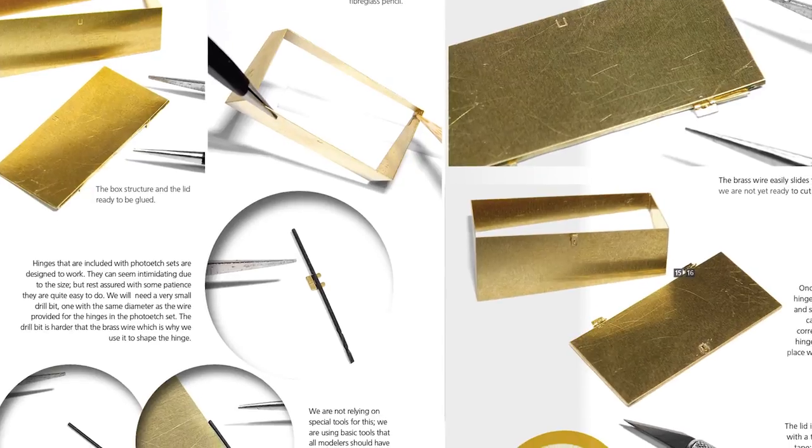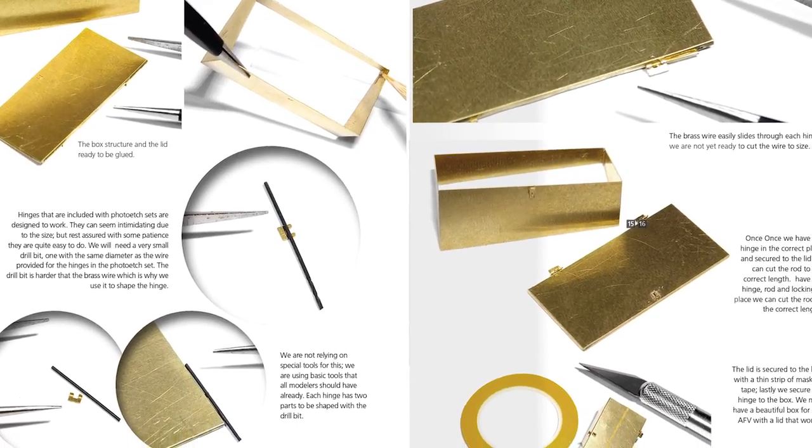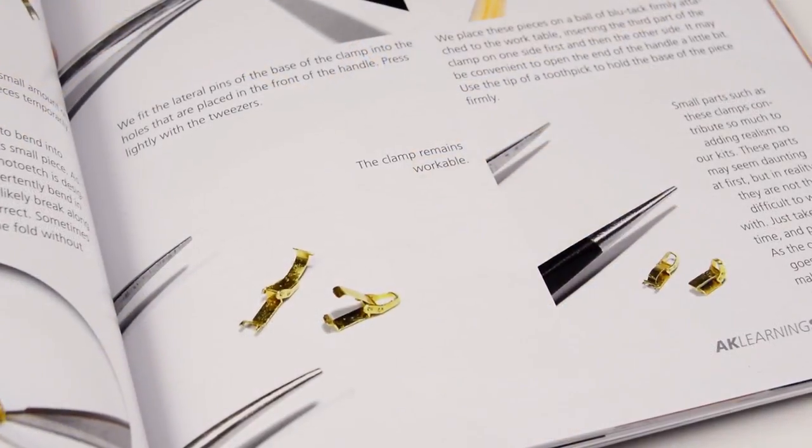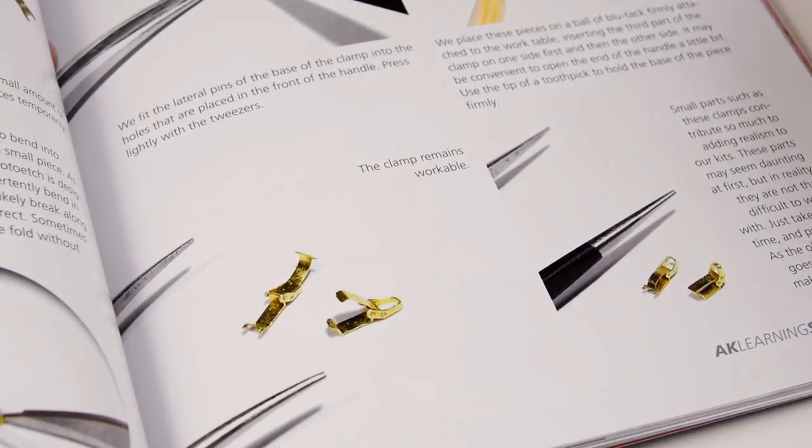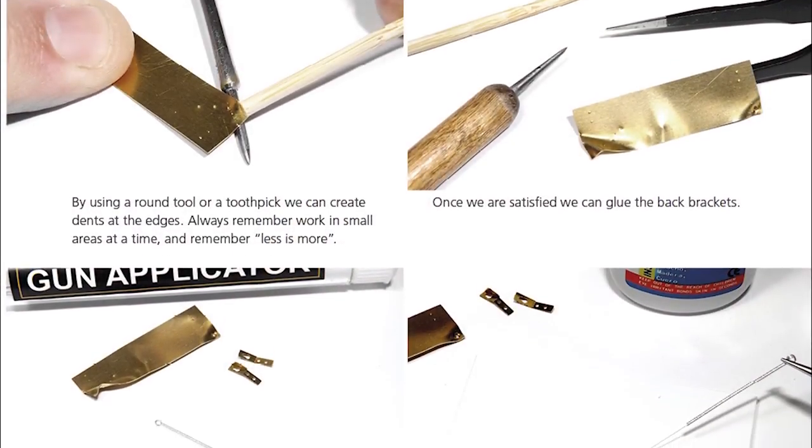Now we move to the practical part of the book, in which we will see in full detail different examples of dealing with photo-etch. Of course it has some classic uses of metallic parts, like the famous clamps for tools, but it also has plenty of tricks and techniques to work with this material.